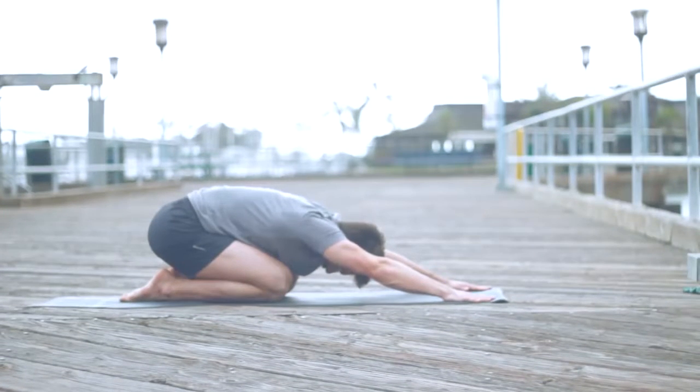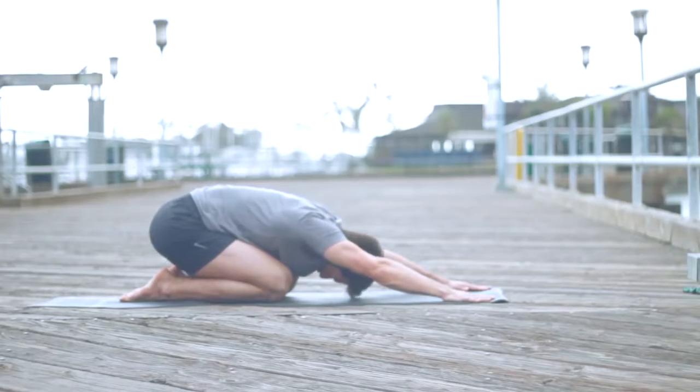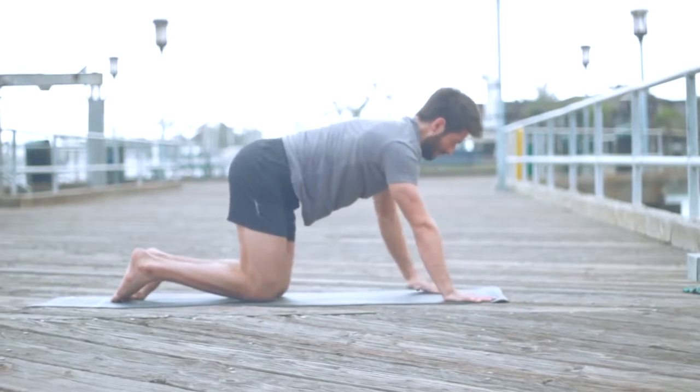Child's pose — extended child's pose. The big toes are together, take your knees just wide enough for your torso and ribs to fit in between. Stretch the arms out.